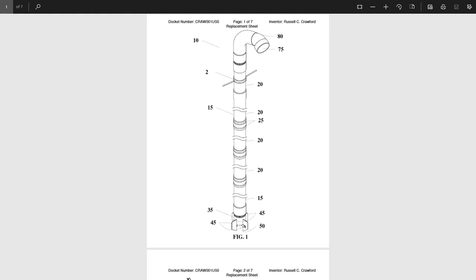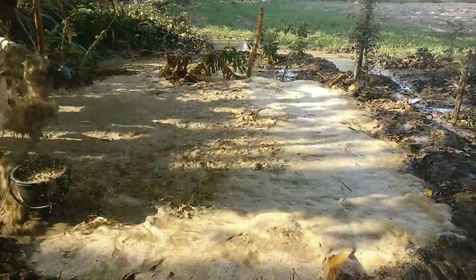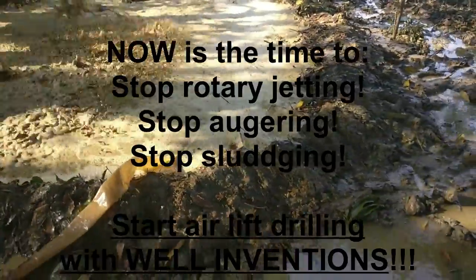With the exception of the bit, the drill is nearly all PVC plastic. I'm certain at the time these rotary jetted holes were drilled, USAID thought they would be fine, but they were really a terrible deal for Senegal and the US. The US should never again use rotary jetting or any other method other than airlift drilling.